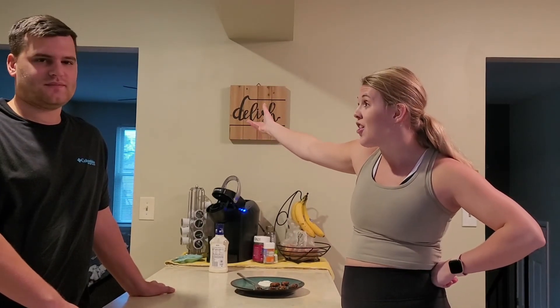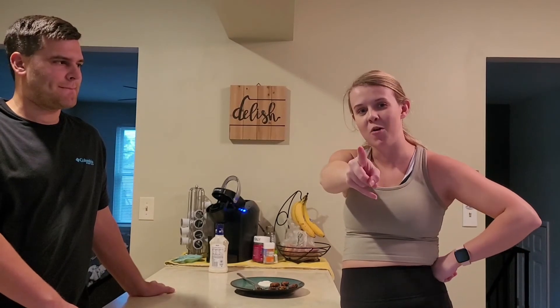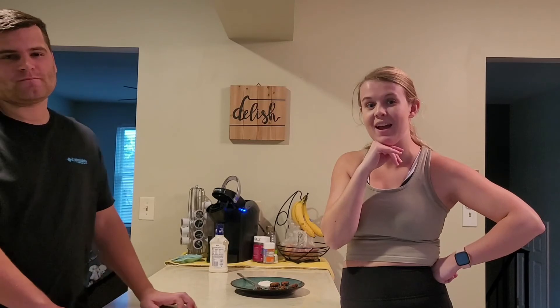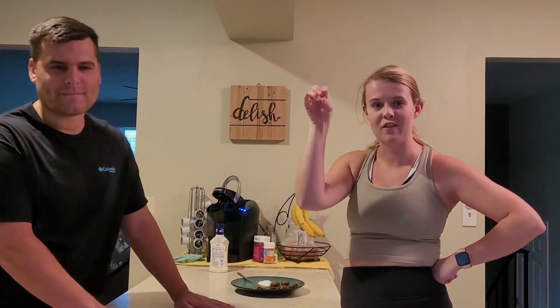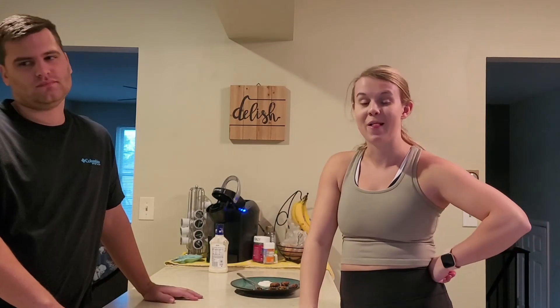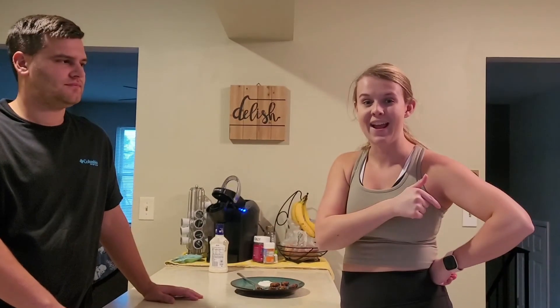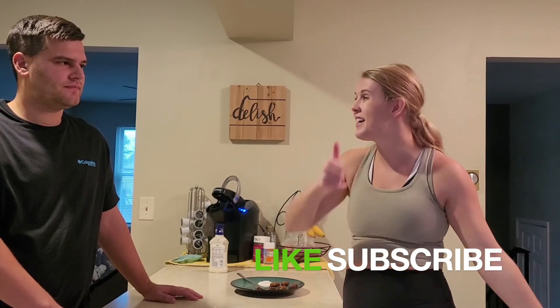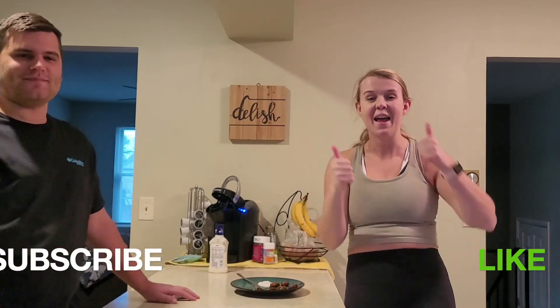That's today's video! Let us know in the comments down below what you would like us to do for our next Cooking with Andy segment, because I will sprinkle these in every few weeks. Just doing some kitchen stuff with Andrew. Let us know down below and enjoy the rest of your Sunday. See you guys next week. If you like this video, make sure you give it a big old thumbs up, and subscribe.